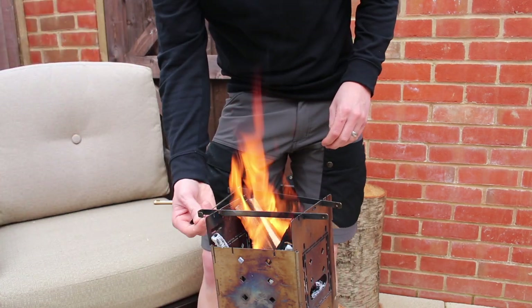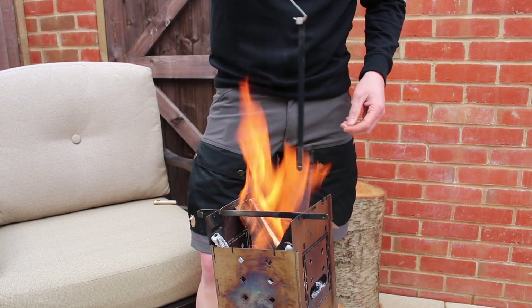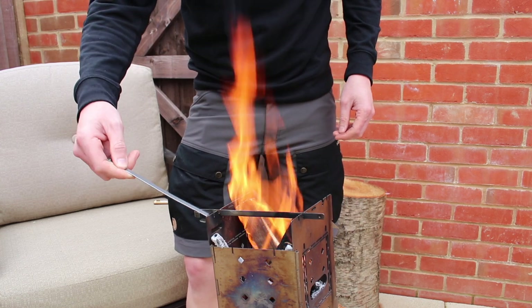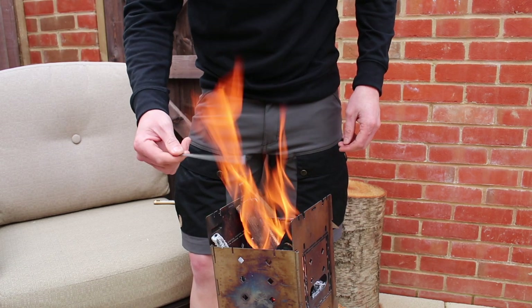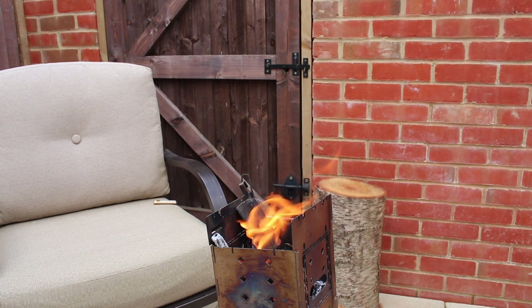I've got two sets of these grates. What I do is I put them in the boiling water, which will get rid of all that grease on them. Folding the long sticks in there as well. Now the water's boiled.